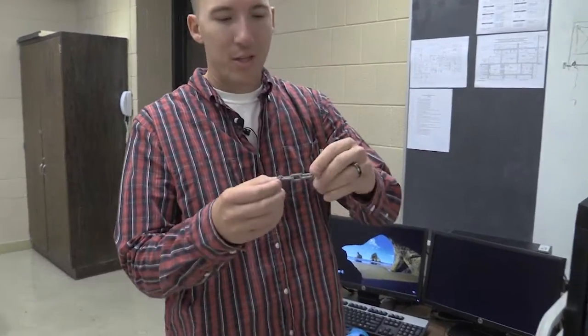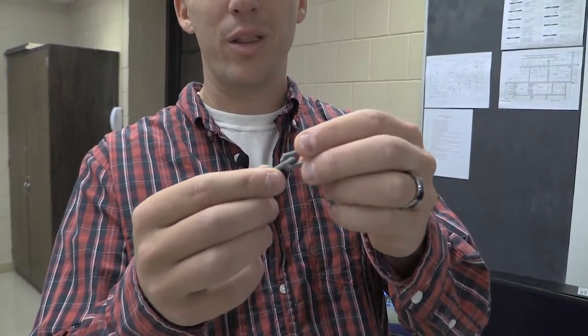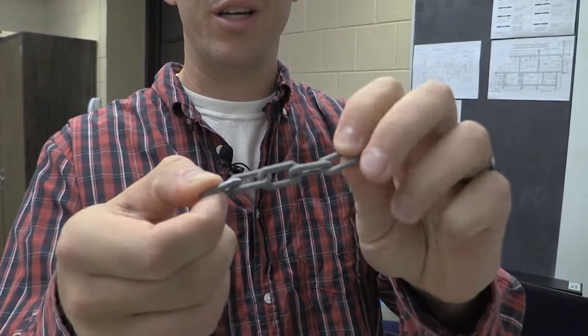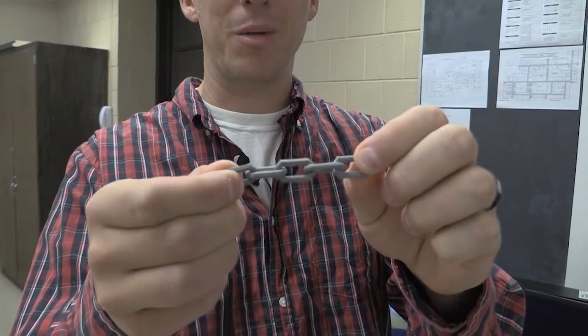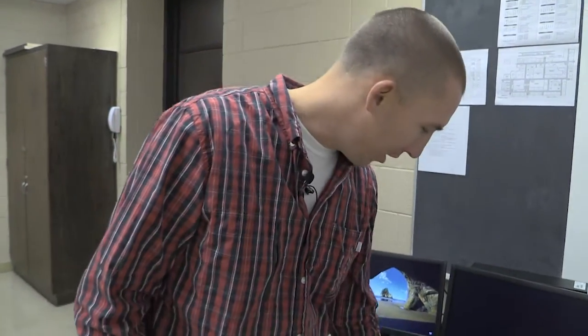We have a chain link. The way it works is it prints with a really thin layer in between the two links. As soon as it's done printing, you just twist it and it snaps that thin layer that's in between, and then you have an interlocked chain link.